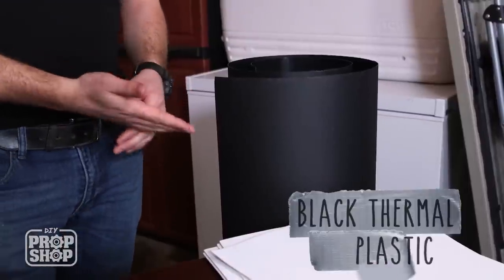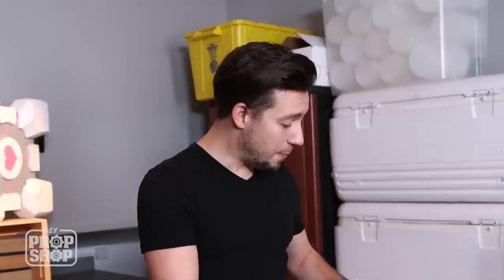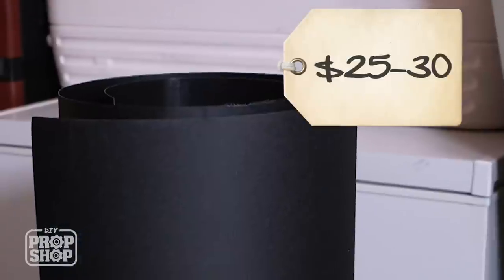This is a roll of thermoplastic. When you apply heat to it, it actually becomes malleable to your touch and then you can sculpt it. And as it cools, it becomes very nice and rigid. I bought a big roll of this because I know that I'm going to use it for other projects.